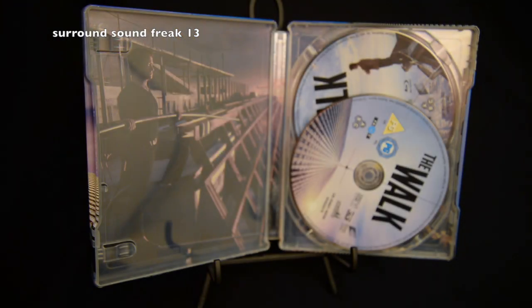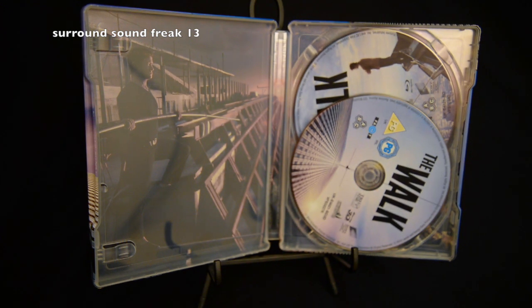And the inside of the Steelbook looks just as beautiful. You have him on the left-hand side about to walk the Twin Towers. And on the right-hand side, there's the disc. I'll take the disc out and show you what it looks like with no disc on the inside.